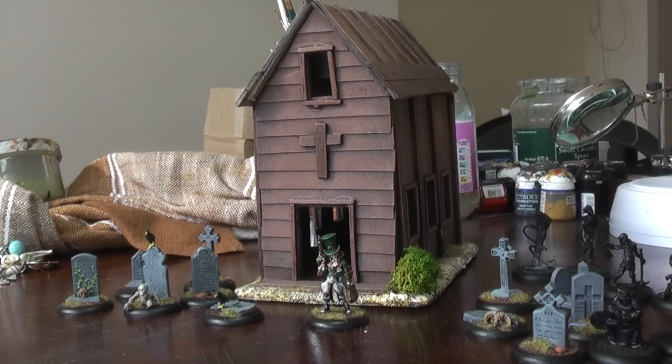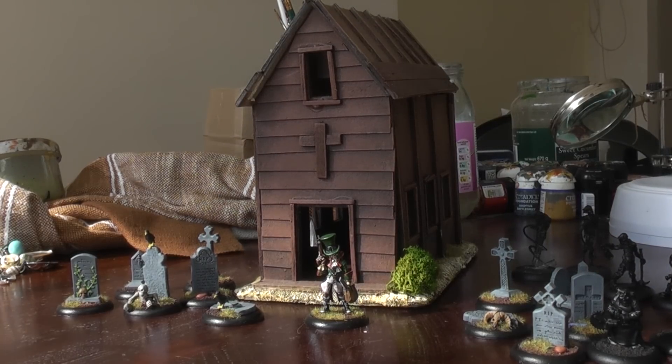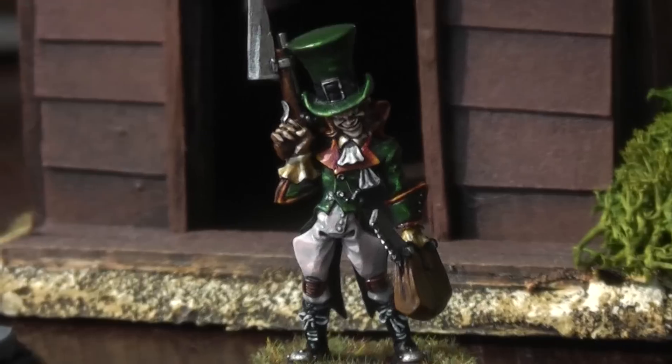There we have Seamus from Malifaux coming out of the First United Church of Malifaux. Those following my videos will remember that church as a Legends of the Old West church, but frankly it could be one of the Malifaux outpost communities. This is my first Malifaux miniature that I've painted — Seamus, the whore-killing psycho killer.